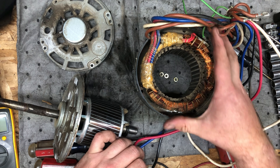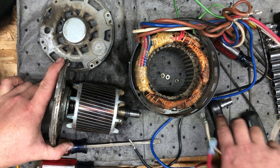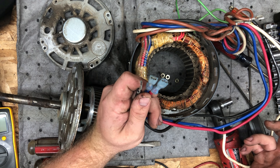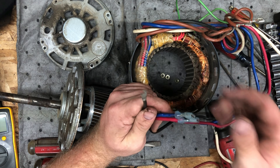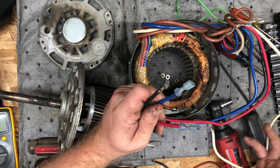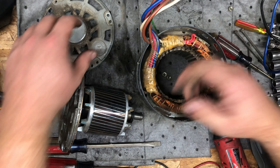Each one of these little bars is a separate lamination. Depending on which combination of windings you get, it sets the speed. Some furnaces actually use different speeds for different settings — you might use high for air conditioning, but a lower setting for gas heat, because you've got more capacity in the gas furnace and want to move air over it more slowly.